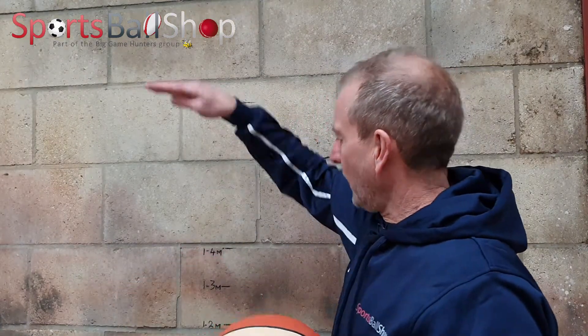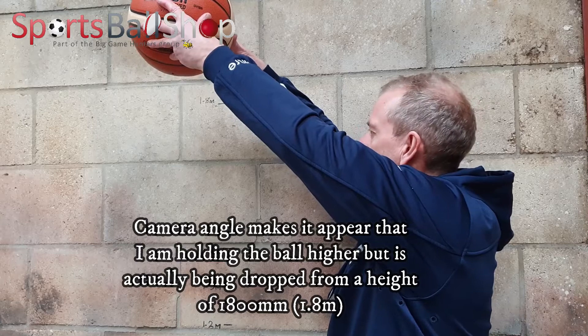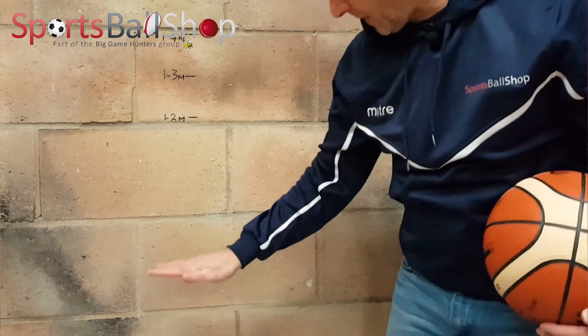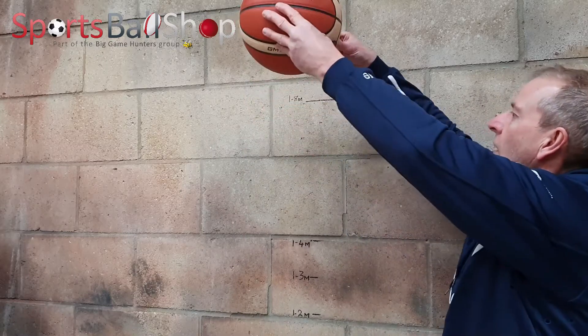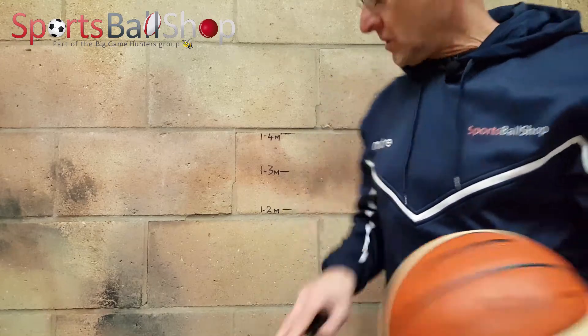The first ball to test is the Molten BG7X, which I've already partially inflated. I'm pretty sure it's not at the correct PSI yet because it still has a bit of give in it. I'm going to hold it up to 1.8 metres, drop it, and see where it gets to. The first drop reaches around 800 millimetres — nowhere near — so I put a few more pumps of air in. After re-inflating and dropping again, the Molten BG7X reaches 1.3 metres and would pass the regulation.